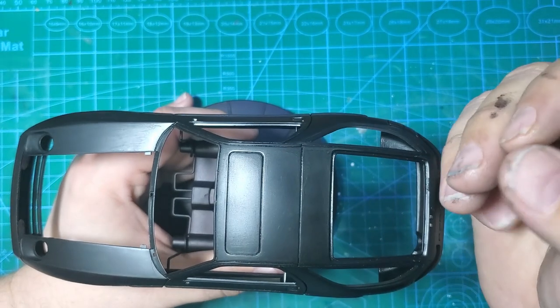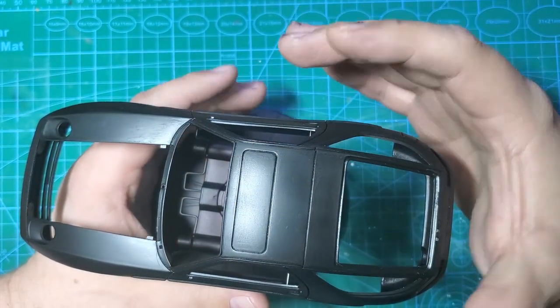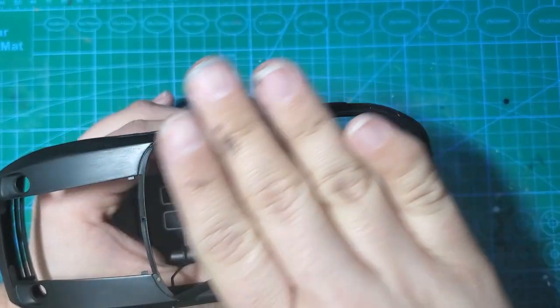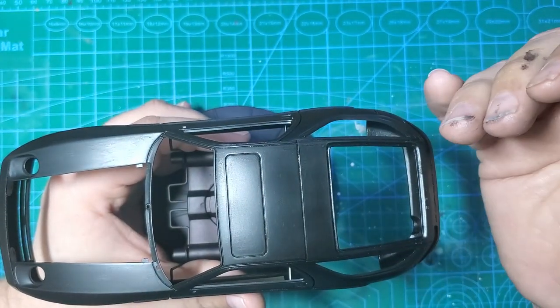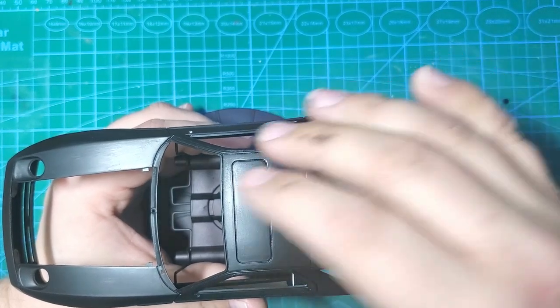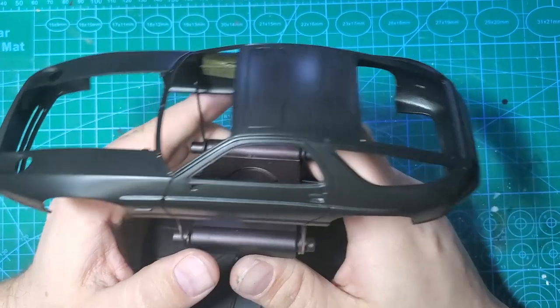Acrylic primers are very susceptible to stripping, unlike lacquers. Lacquers bite into the plastic, but the acrylics just sit on top. So if you can get to that acrylic primer layer, it will start to peel off real quick, and you can clean the body off really well.